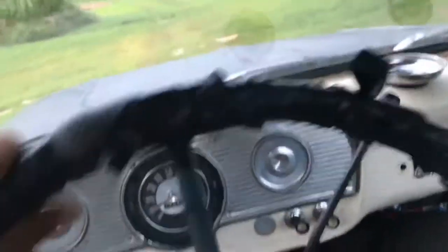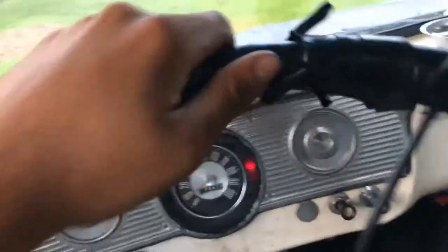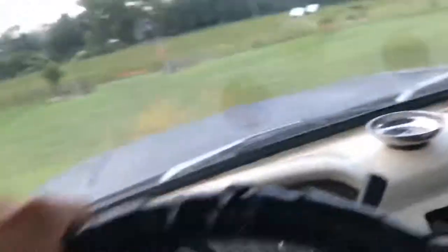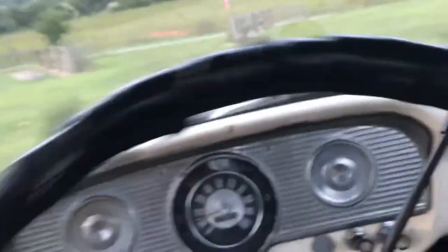I have to get a new steering wheel for it too — it's covered in electrical tape. But that's how I got it. I just got it about a little over a week ago or so. We're out here at my dad's place. I took it and I made another video just a minute ago and it wouldn't save — I don't know why.